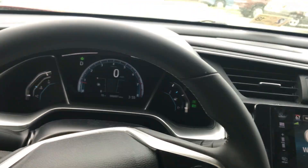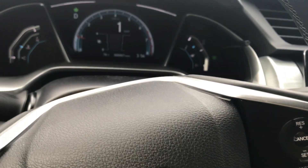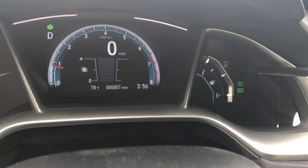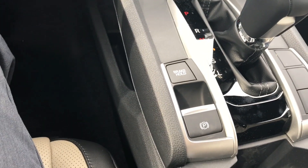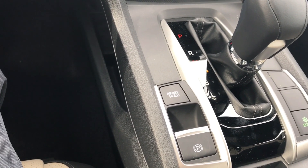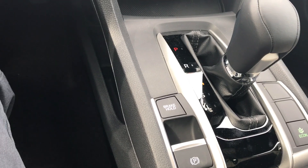So we're in drive right now and I can take my foot off the brake — we're stopped, we're not moving. If you want to take off, you just give it gas. We're rolling. As soon as we stop and come to a complete stop, the brake hold kicks on again and you can take your foot off the brake. This is useful if you get caught in traffic — you can use brake hold so you don't have to hold the brake the whole time you're in stop-and-go traffic or at traffic lights.